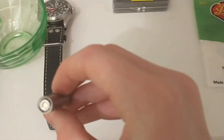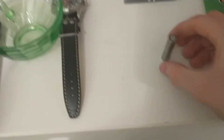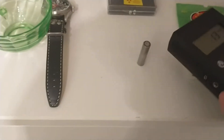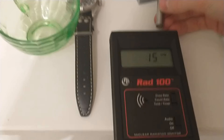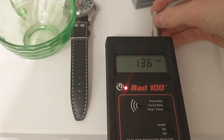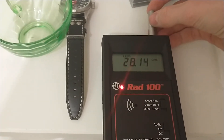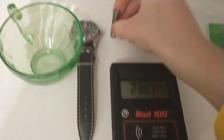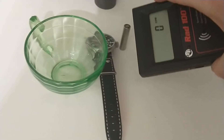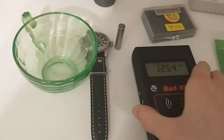This is some Americium-241 from a smoke detector. The Geiger counter picks up a lot from this, so we're going to place it down. It's going up — this is detecting mainly alpha from this Americium, and you can see that it does not really like that.